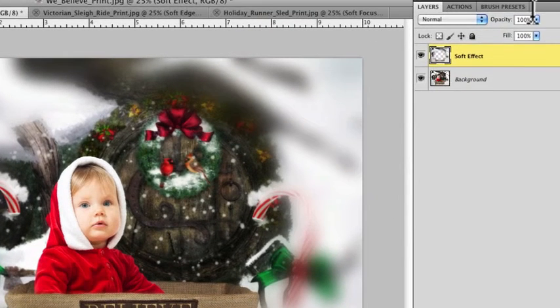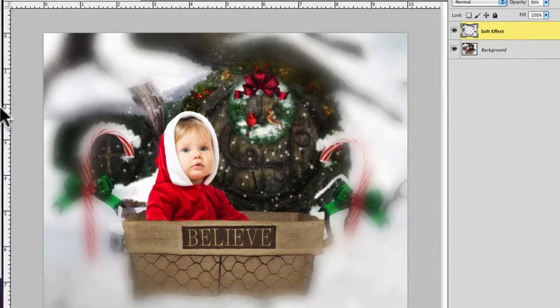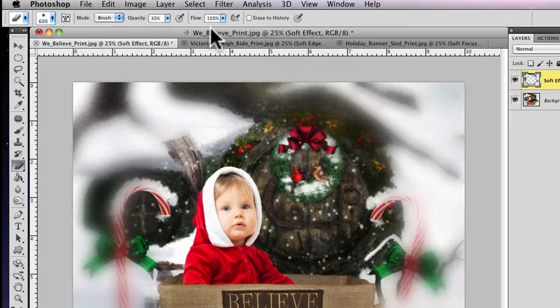Now I can adjust the opacity slider. If I bring it up a little bit, you can instantly see what we've done — it just gives it that dreamy look. The subject is in focus and it gives the image a whole other look. Now, if you wanted the bottom to be heavier than the background, you can use the eraser tool — drop the opacity down to about 30% and make sure your brush hardness is all the way down. Then just lightly go over areas to reveal some of the background.